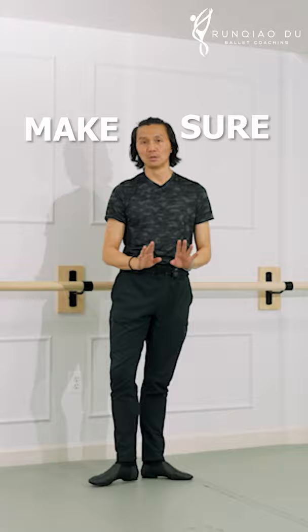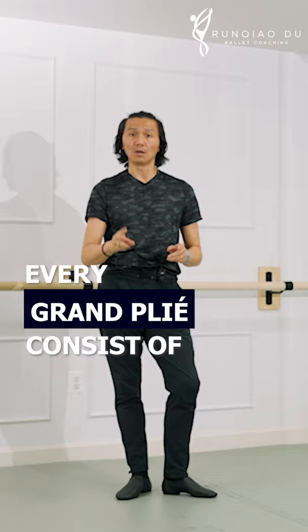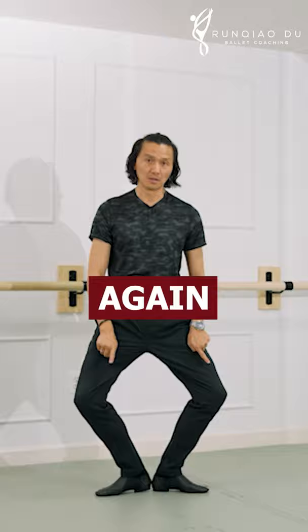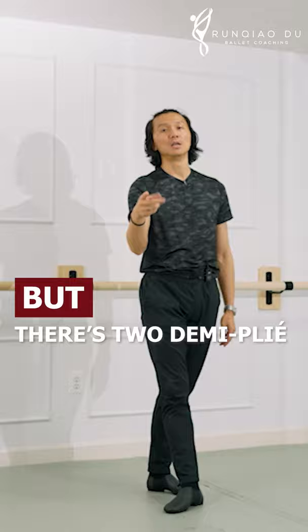Nice and easy — make sure. Although it is grand plié, every grand plié consists of two demi-pliés. This is the first demi-plié, extension to grand plié. When I come up, I have to go through demi-plié again before I can finish. So although it is grand plié, there are two demi-pliés inside of it.